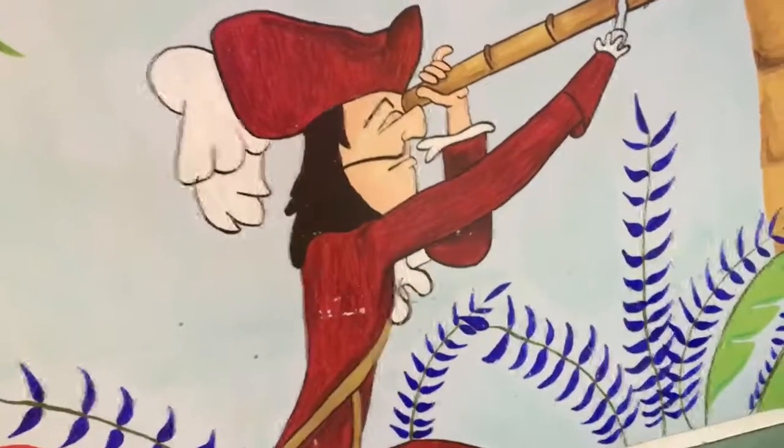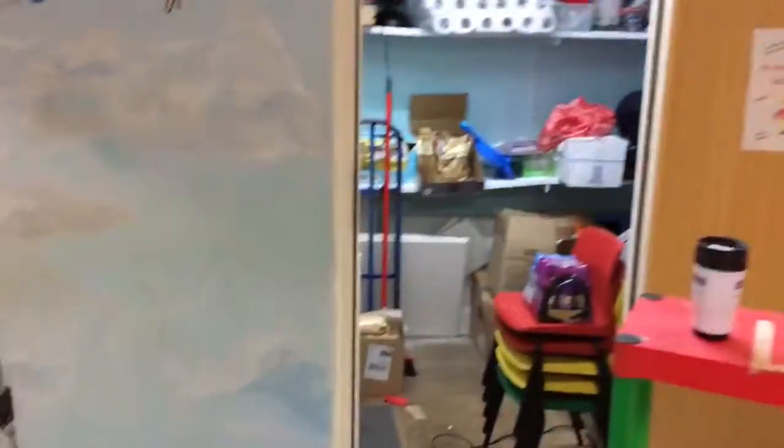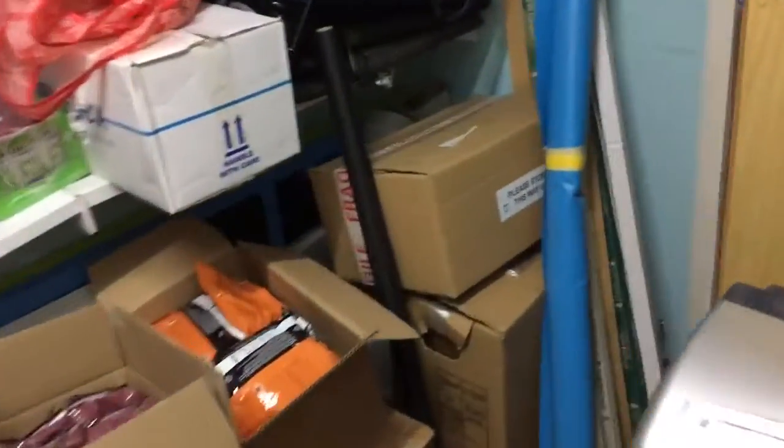My grandson Rio is Captain Hook mad, so I'm in a playroom here — actually going to be in the storage room. This is another part of this plumbing week call today.